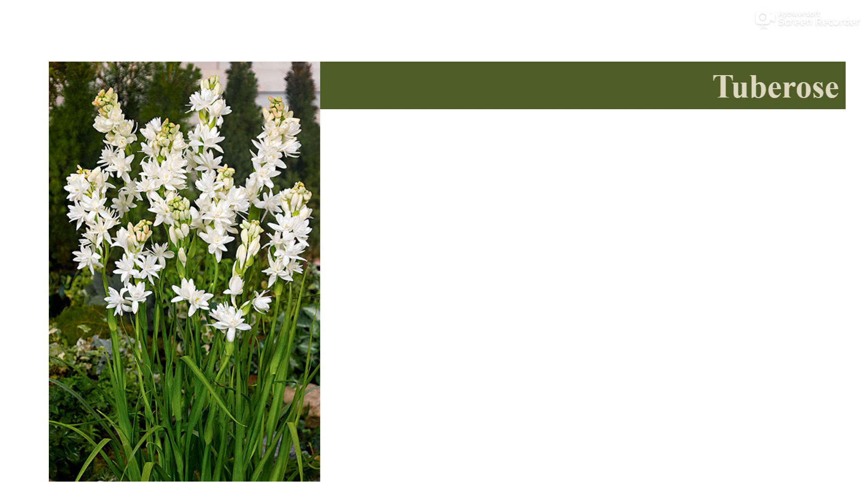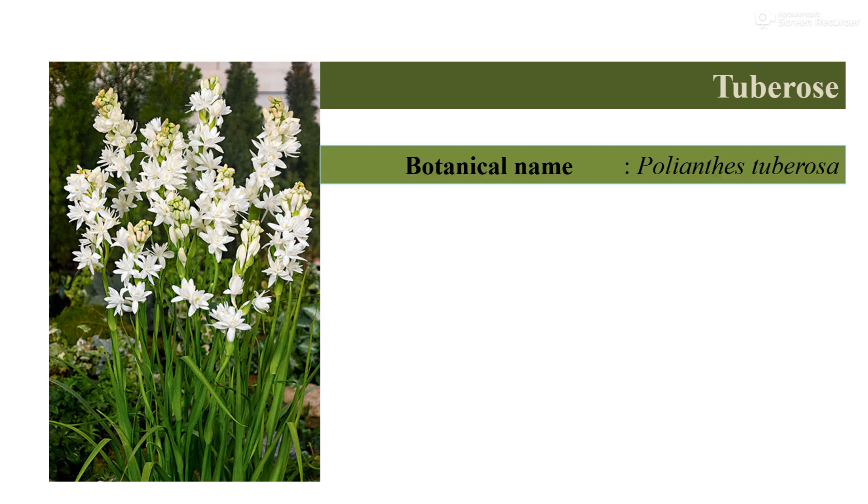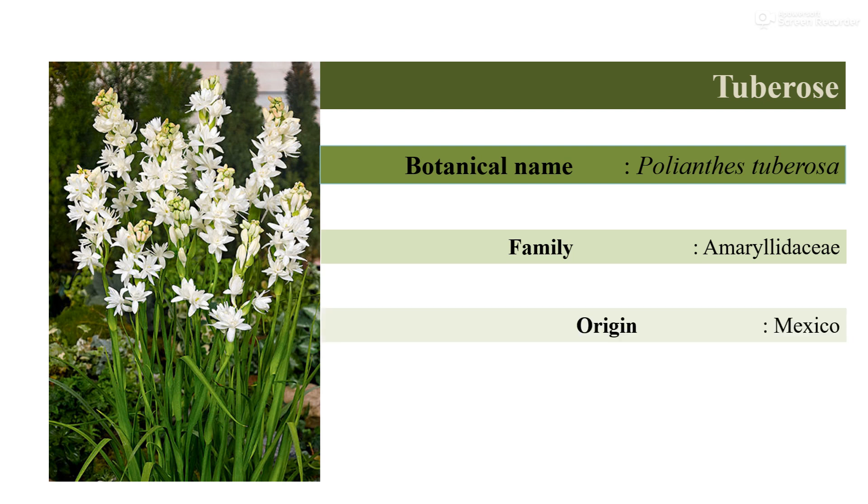Tuberose blooms during the summer, rainy season, and autumn season, and thus it becomes a very important cut flower of the summer and rainy season of India. Tuberose is identified with the botanical name Polianthes tuberosa and comes under the family Amaryllidaceae. Tuberose is native to Mexico, from where it has reached different parts of the world.